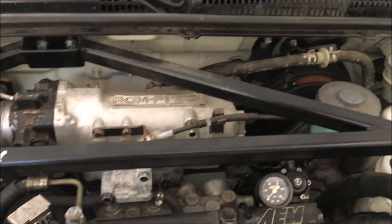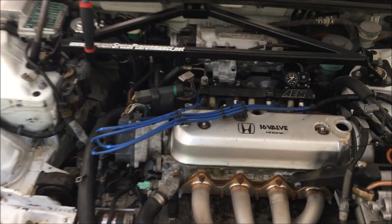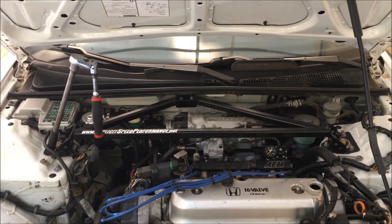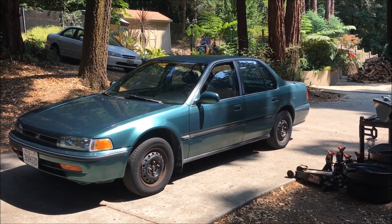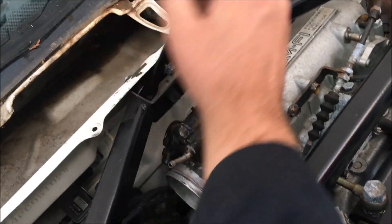All vacuum lines are off that I can see. Now I can continue to remove connectors from the motor, from the harness, and remove this three-point strut bar as well. Got a good friend who came to help — he's also got a CB7.